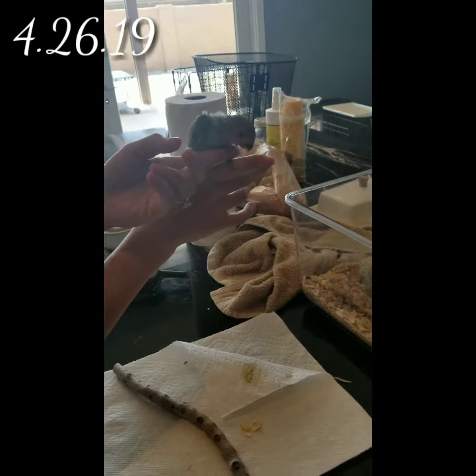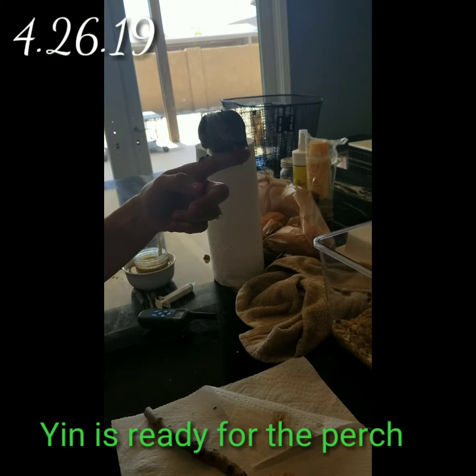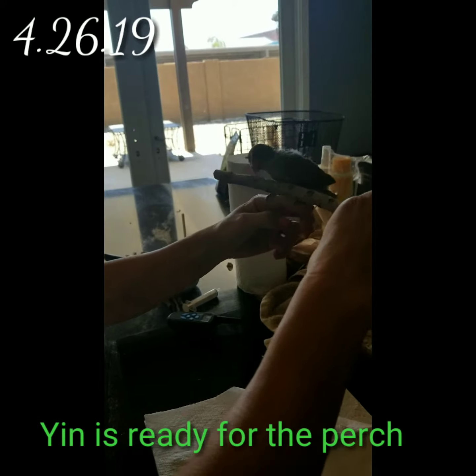This is Yen, and he is very much ready to perch, which is why I'm going to make this homemade perch. So let's see how we can test drive this.